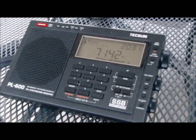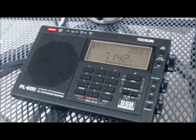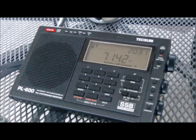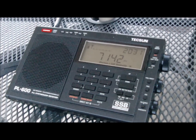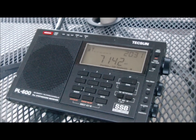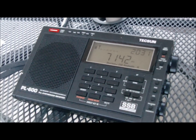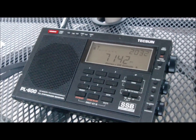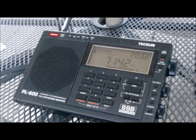November 3 Charlie Ocean Bravo — N3COB — calling. Tuning across a little bit and here's another station calling CQ. I don't think he's had a response yet but we'll see if he gets any takers. CQ 40, CQ calling CQ 40 meters.